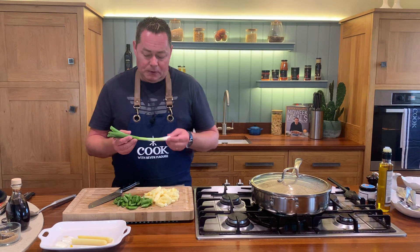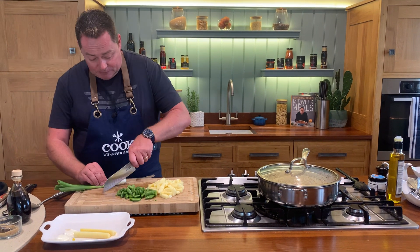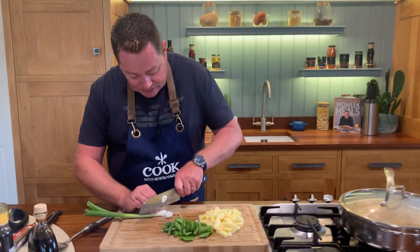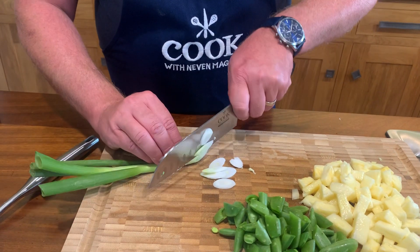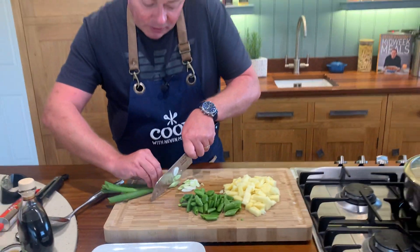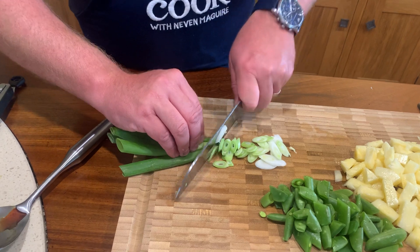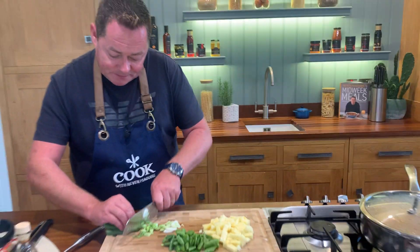For the spring onion, this is going to give lovely freshness. You don't have to use both, but we're going to cut this at an angle. Just curve your fingers - this goes in at the very last minute or can be sprinkled over. It'll give nice texture. When you're chopping, just run your fingers over, bend them a little bit, and use both the green and the white of the spring onion.